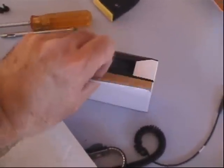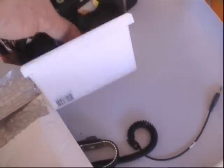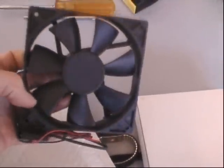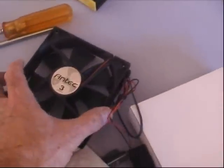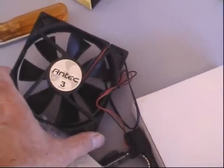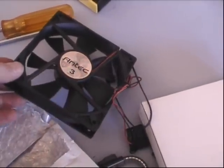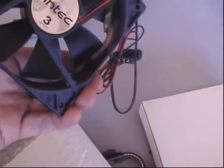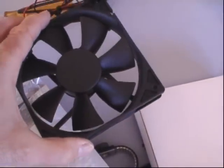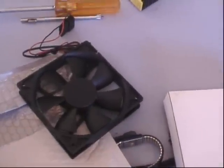This is a 120 millimeter fan — they have bigger ones now. It measures about 4.7 inches, but the standard is metric when referring to the size of these fans, so they go edge to edge at 120 millimeters. The larger the fan, it doesn't have to move as fast, so it's going to be quieter but can still move more air because of its size. The smaller ones have to move at a faster speed and are going to be noisier.